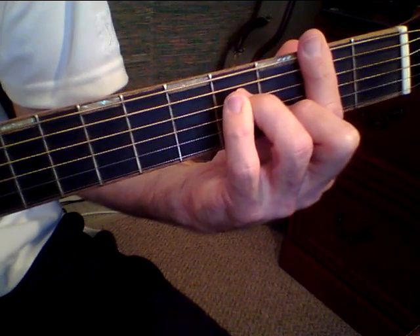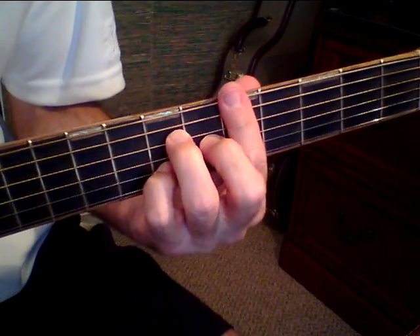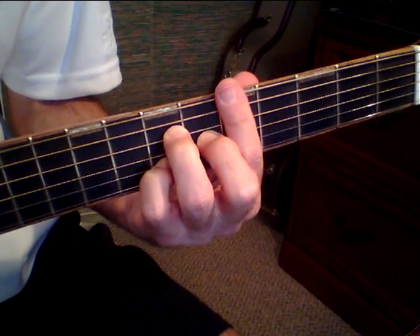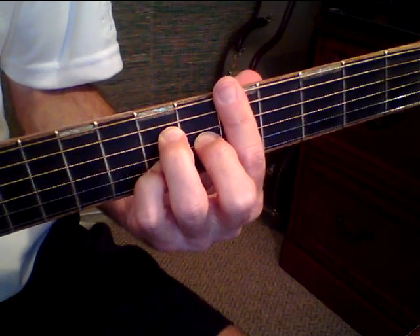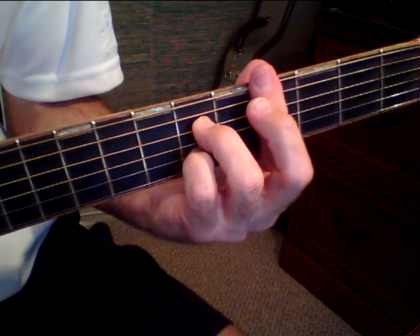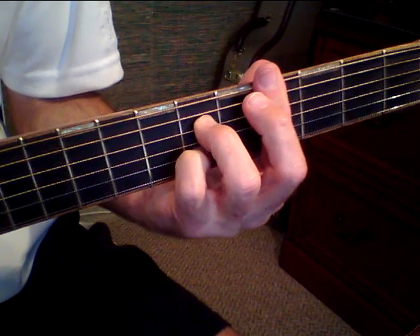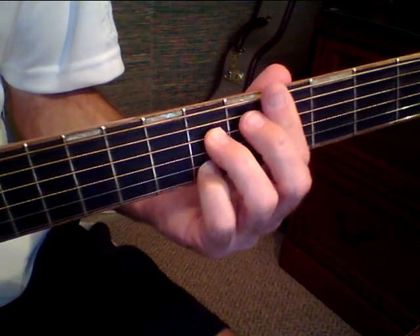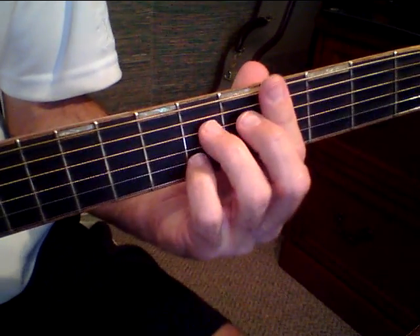Same as the first one. And the cotton is high. And then I'll just slide my pinky up to the fifth fret on that.